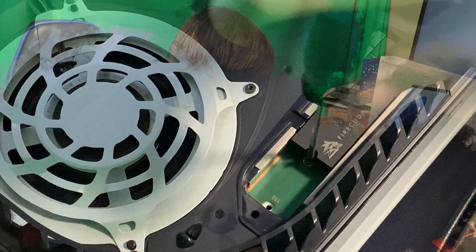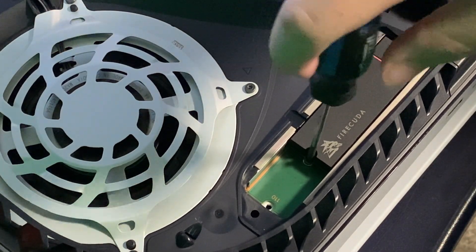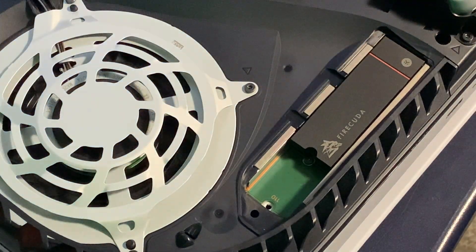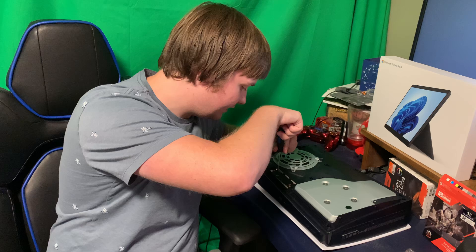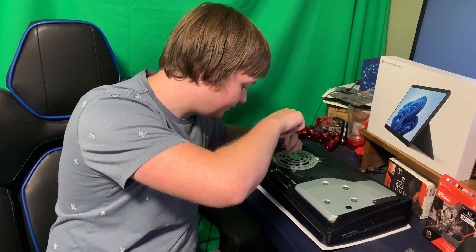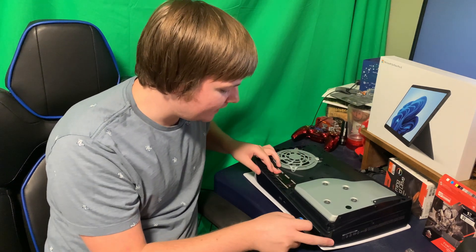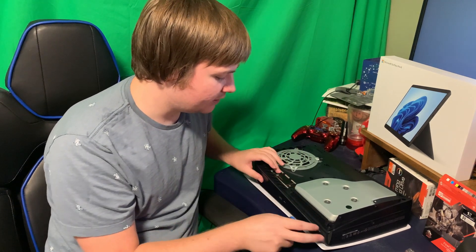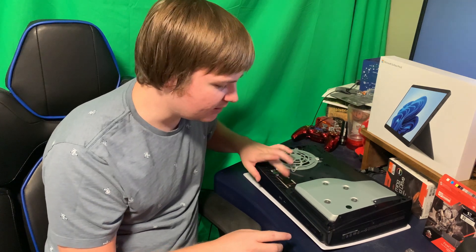There we go, nice and easy. We're just going to screw it in firmly to hold down the storage so it's nestled in there. It's firm, it's not moving around. It's placed but not pressured — just nestled in securely and it's not going to move.